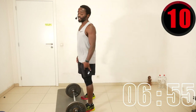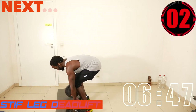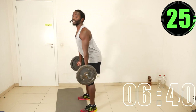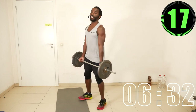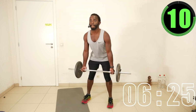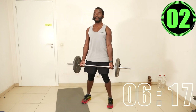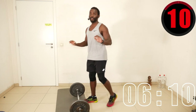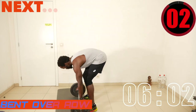Next round — deadlift. Before we did overhand grip; now we do deadlift with underhand grip. Curl your hands under the bar, fingers gripped at shoulder width apart, and make sure your back stays straight. To achieve a straight back, push your chest forward. Let's go with the underhand grip.